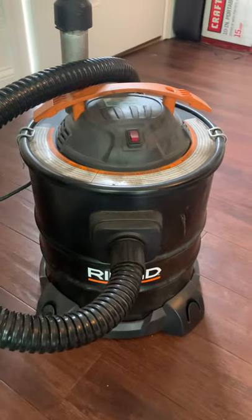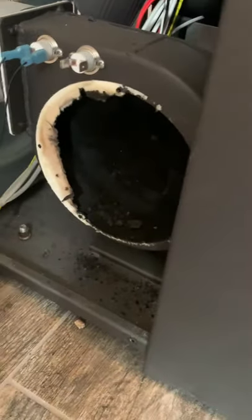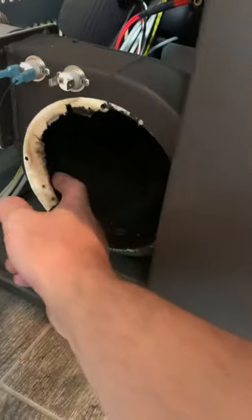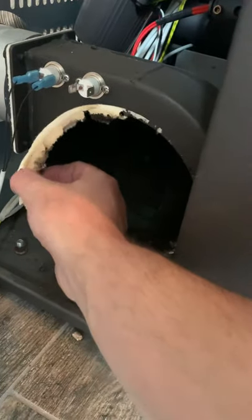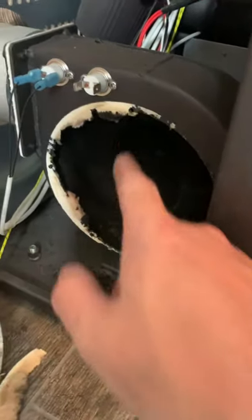You're going to need a little shop vac like this — this is what I use to clean out my pellet stove. You're going to clean all this out. I am going to have to order a new gasket. To put this back together, you just realign everything after you get it clean.